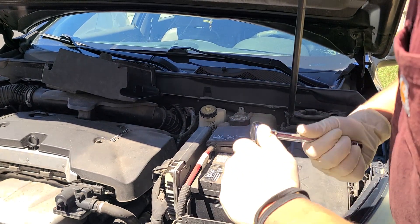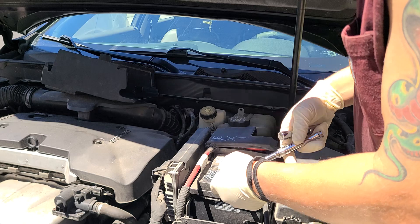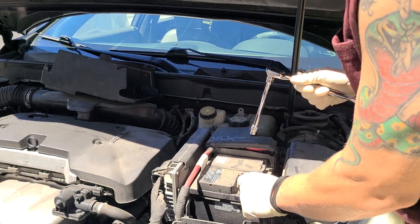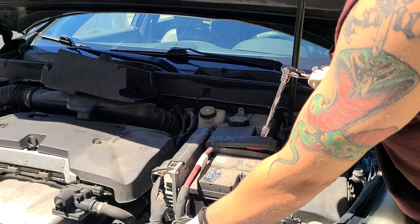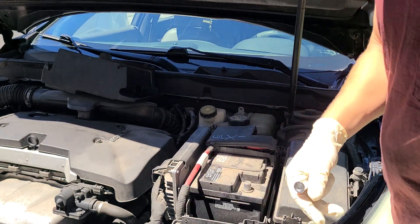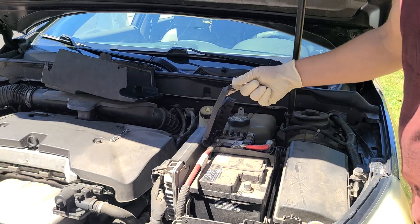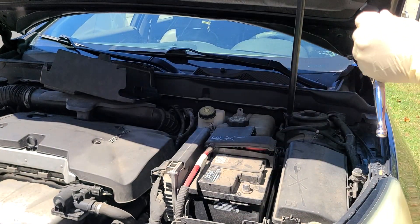Let's go ahead and loosen this up. Always take your negative off first — give it some wiggles and pull it on up, sometimes it's hard. Now let's switch back over to our 13 millimeter so we can break these free. Let's go ahead and break our positive free as well.